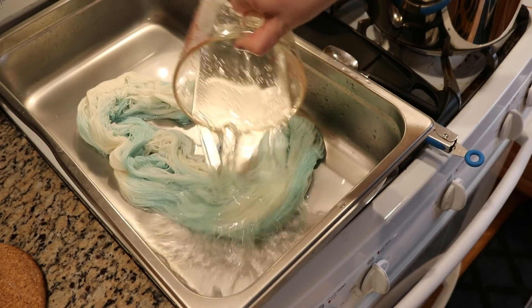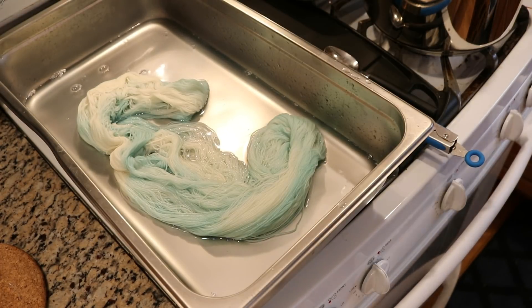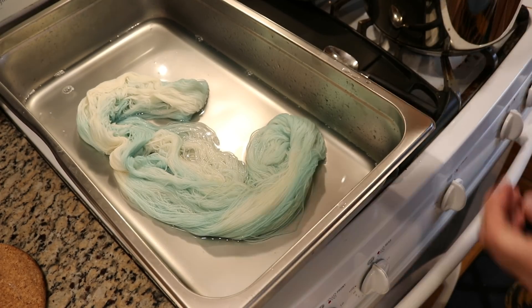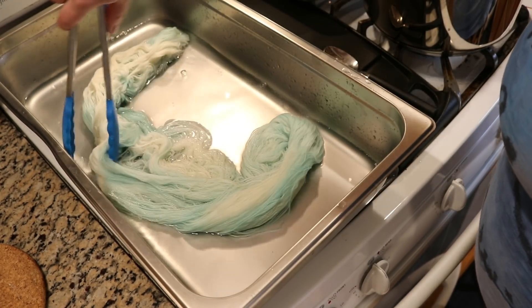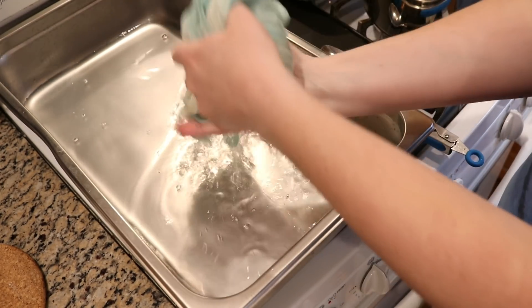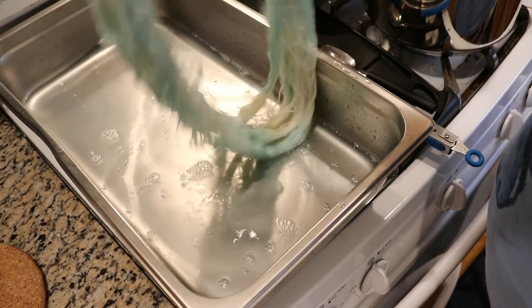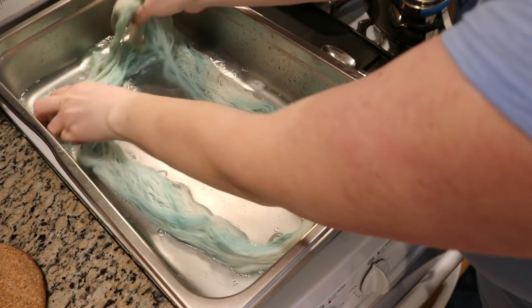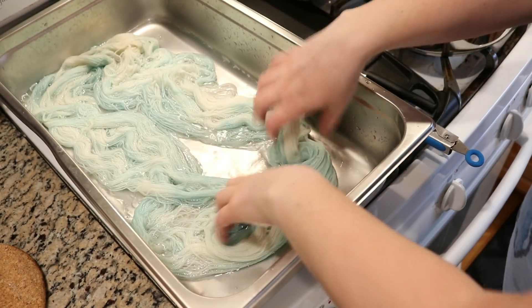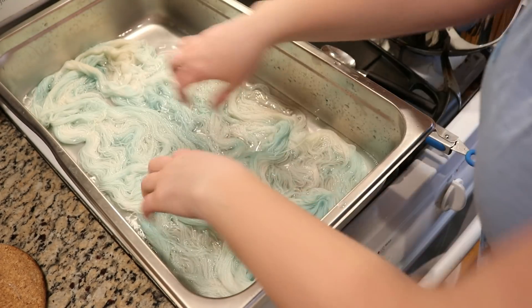Now I think we should add some more water and vinegar and add some other leftover dyes that I have around. I'm going to add about two more cups of water and this is approximately a tablespoon of vinegar. I likely will end up wanting to add more vinegar in a little bit. Let's go ahead and spread out this yarn and we'll see what other leftover dyes I have around that we can add to it.